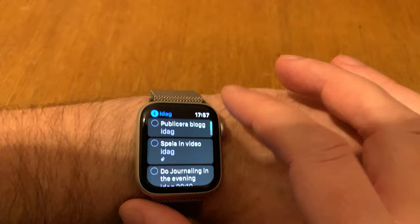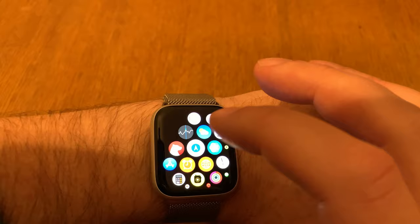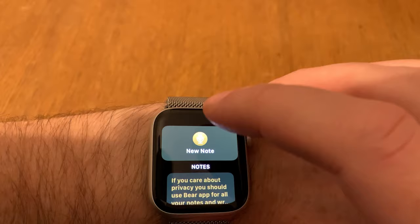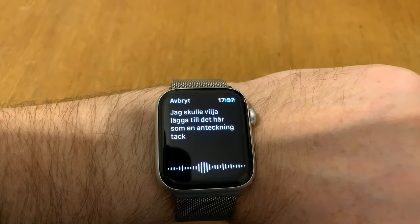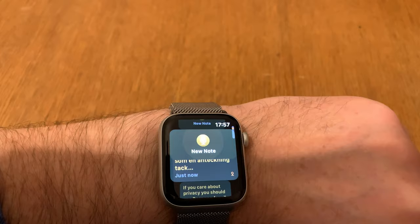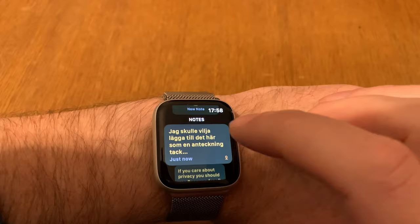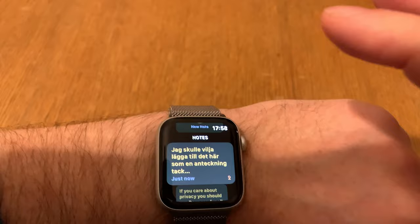Other apps I like include Bear, the note-taking app. I really love it because I can create new notes just by talking to the Apple Watch. I can also open an existing note and append to it by talking directly to the app. It's really good — I really love the Bear app on my Apple Watch Series 4.